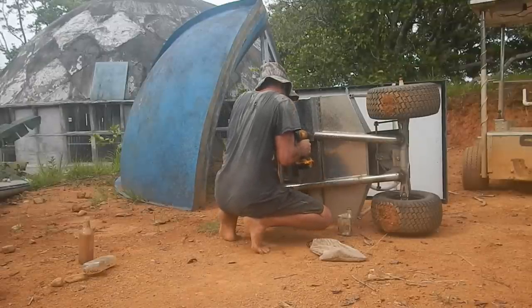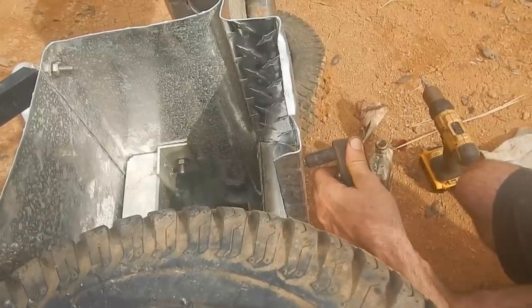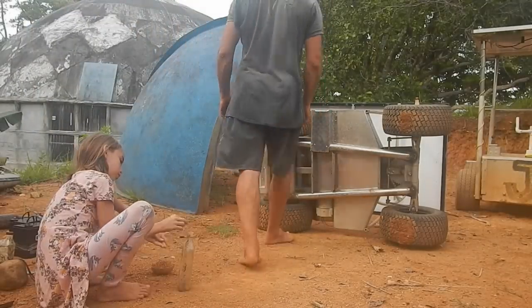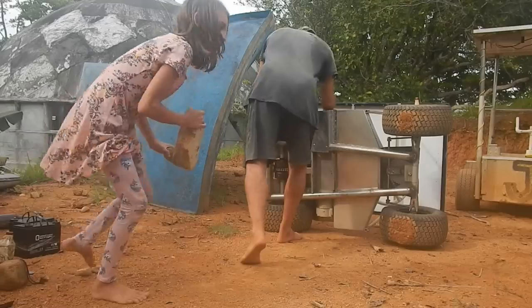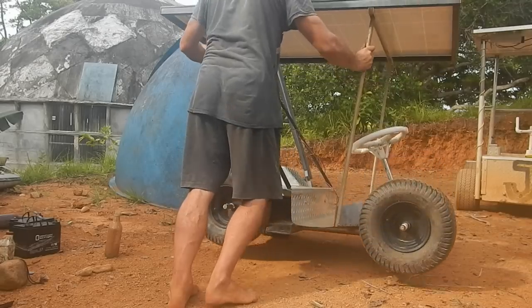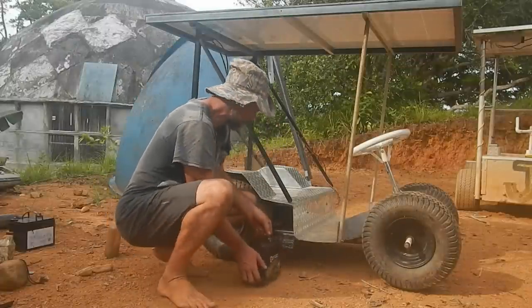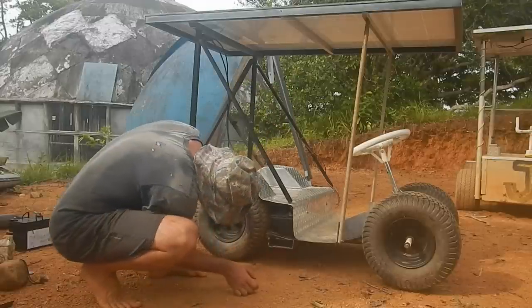All right. Watch out Bells, we're going to run you over with this car. Move it, move it. Which way now? Oh, nice fit.